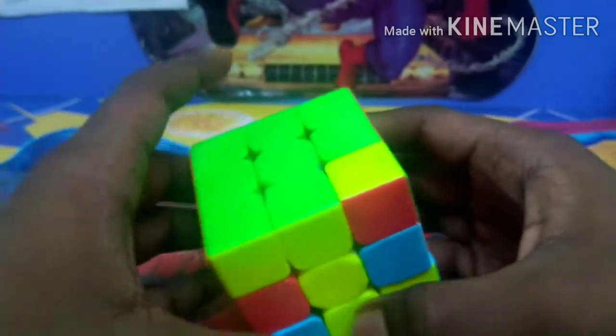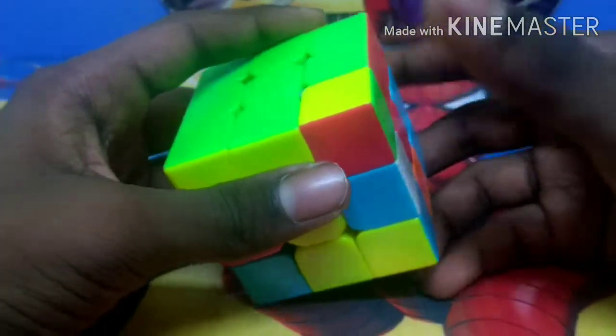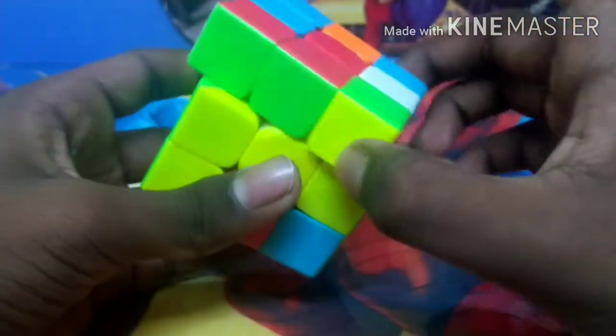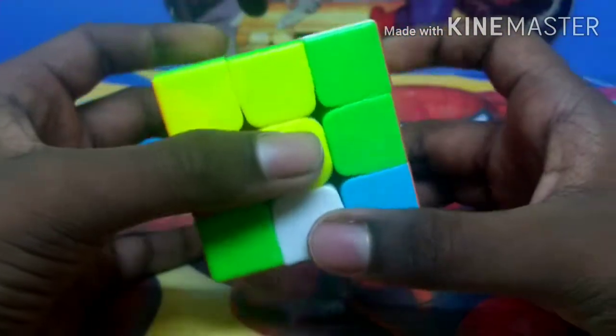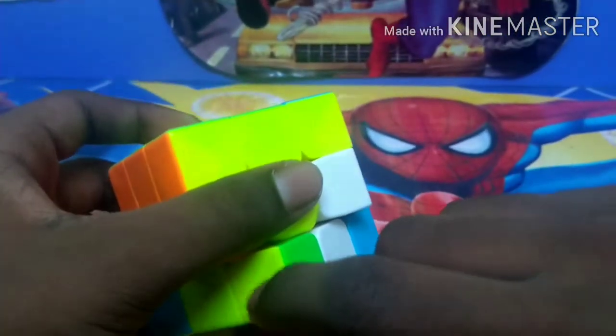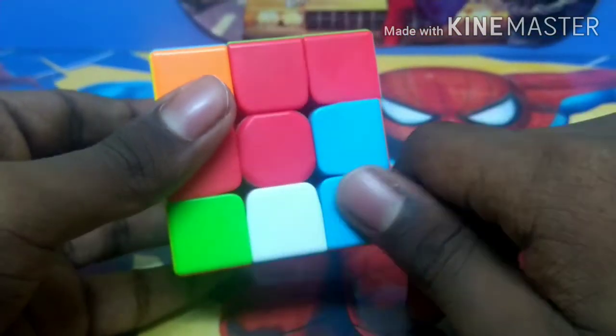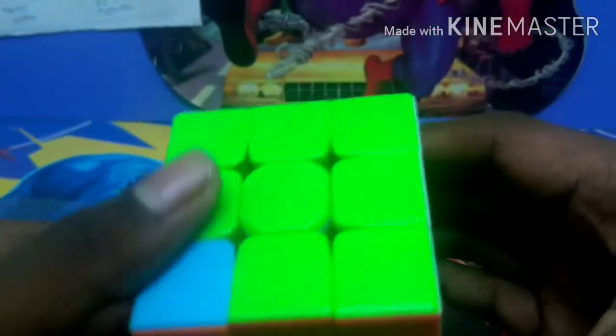Sometimes you may not find anything in the bottom layer. During that time, it means that the piece is in the top layer but turned wrongly. We have to make this piece come into the bottom layer by turning this layer down and moving the bottom layer to the left or right. Now the green piece has come into the bottom layer; turn it back up. This green piece has yellow beside it — match this with the yellow center, make sure the green piece is right in front of us, turn the bottom layer to the right side, and replace the empty piece with the green piece. Now the whole first layer is solved.